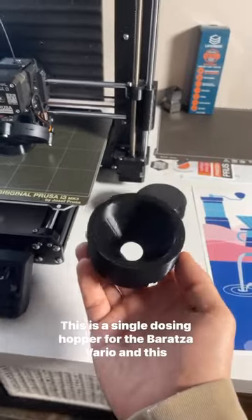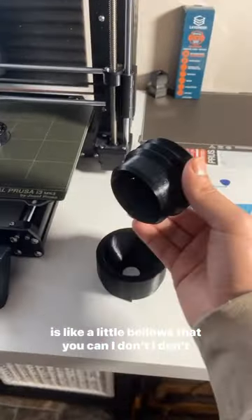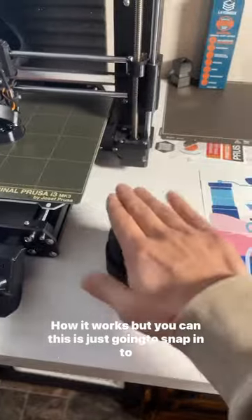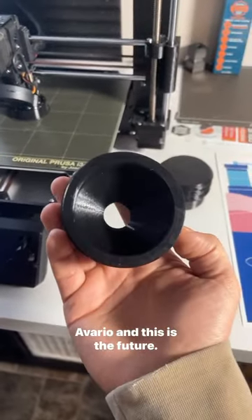This is a single dosing hopper for the Baratza Vario, and this is like a little bellows. I don't understand how he made this or how it works, but this is just going to snap in to a Vario.